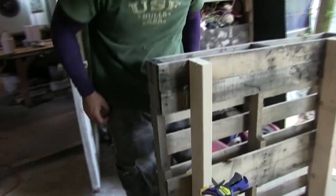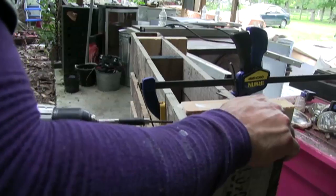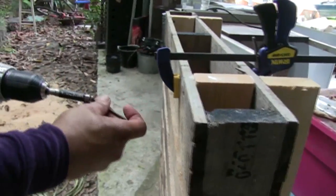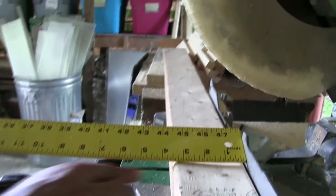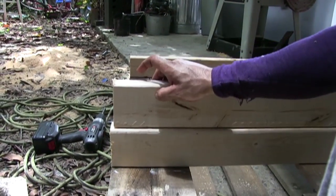Once both rails are in place, glue and screw additional small blocks of wood between the pallet layers on all four corners. These blocks share the weight load to the top of the pallet, preventing the bottom pallet beams from taking the entire load and breaking. Since 2x4s are not really 4 inches — they're actually 3½ inches — they stack up to equal 7 inches tall.